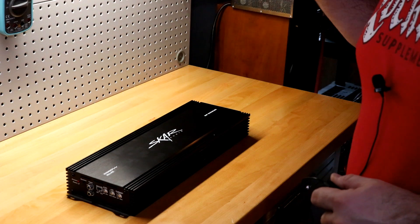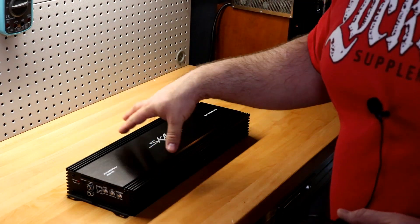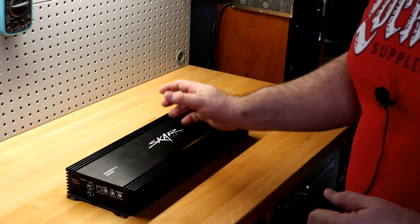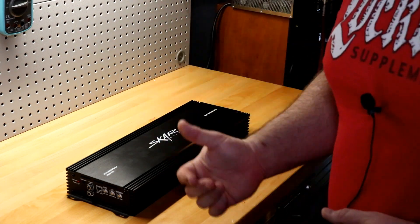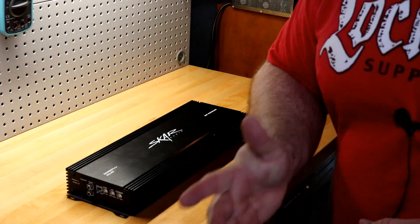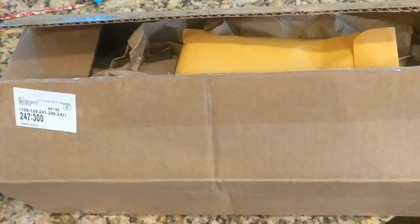I really want to focus on two things in this video. First is going to be Skar customer service — a story you guys don't know. Big D Whiz and I both ordered these around the same time, unbeknownst to each other. I was on the road traveling. He sent me a message saying 'hey, I just bought a Skar refurb 2000.1D,' and I texted back 'so did I.' His came in first, you saw his video — his was a little banged up.